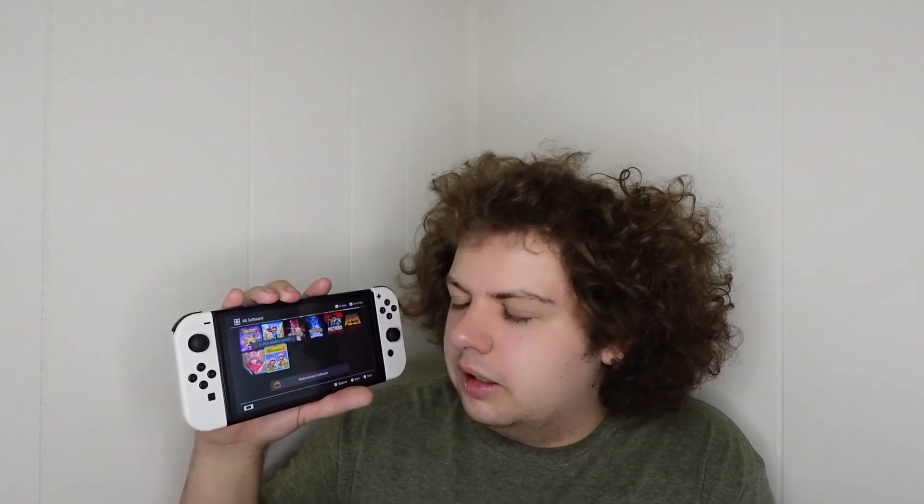And right at the bottom, Super Mario Maker 2. We all know my opinion — it's fine, not amazing, not great. I really prefer the Wii U version, but the Wii U version is dead so who cares. And that is it. This was a long video, but I want to thank you all for watching. That's everything that's on my Switch at the moment. I do have some games coming in soon, but that's everything right now. Thanks for watching, and I'll see you in the next one. Bye.